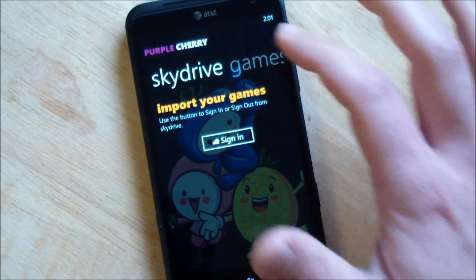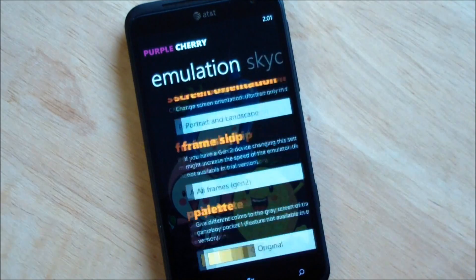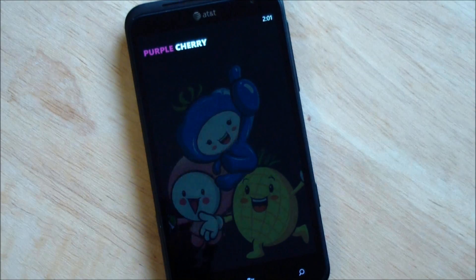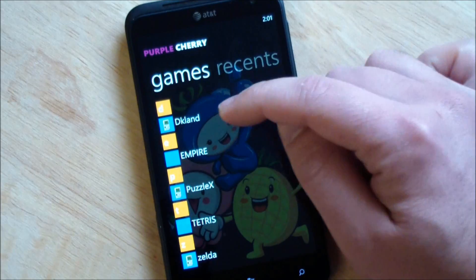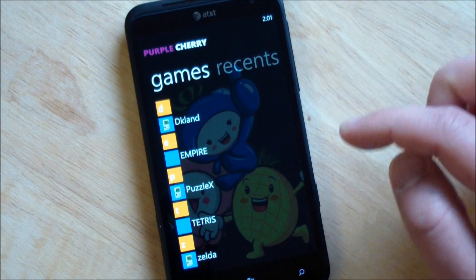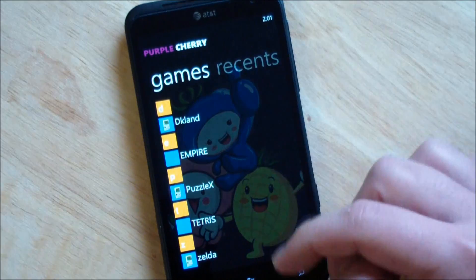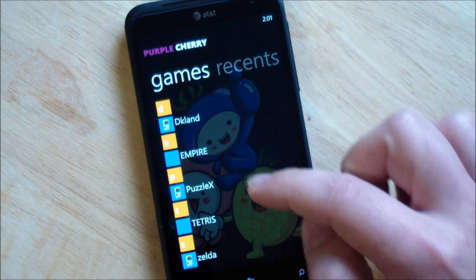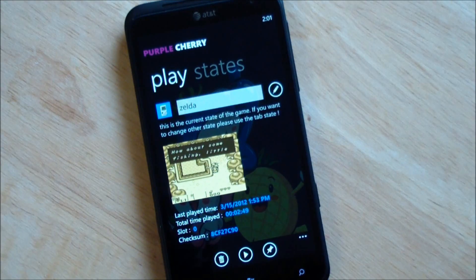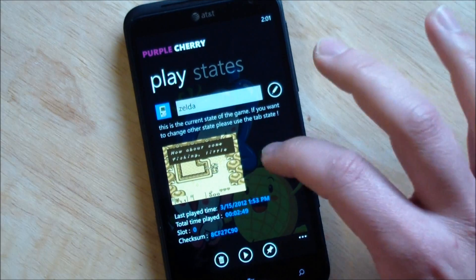We'll back out here. Of course you have SkyDrive, games, and you can reinstall the built-in ones. Let's go to choose and play. So this is what I have here: I have Donkey Kong, Empire Strikes Back, Puzzle X came with it, Tetris, and Zelda. You'll see these titles are a little funky looking — I can go through and actually edit and rename those. I'll probably do that later.